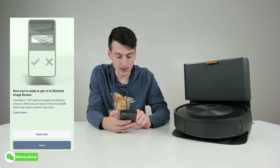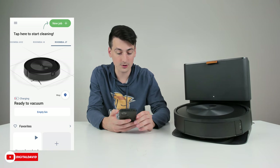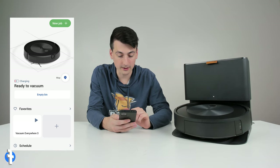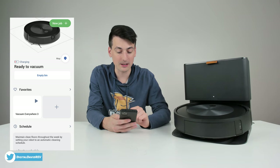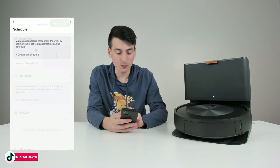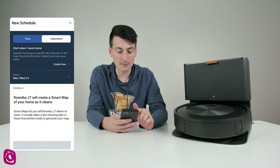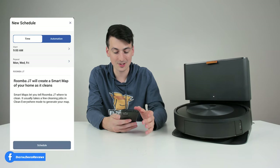We can opt into obstacle image review. We're taken to our device settings, where it's currently charging. We have a schedule section where we can set options by time and which days of the week to repeat — like a 'leave for work' routine. There's also an automation option that's smart enough to detect when you leave home and will start cleaning automatically. Just select the schedule button and you're all set.